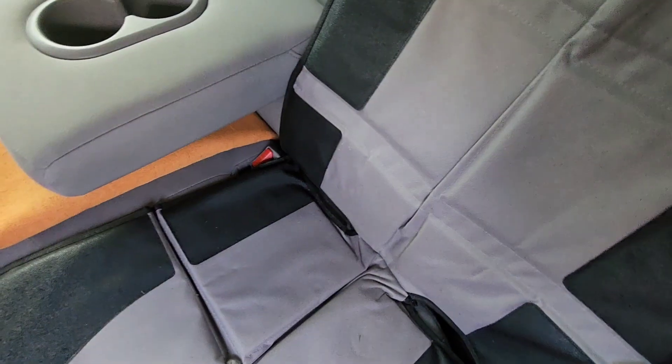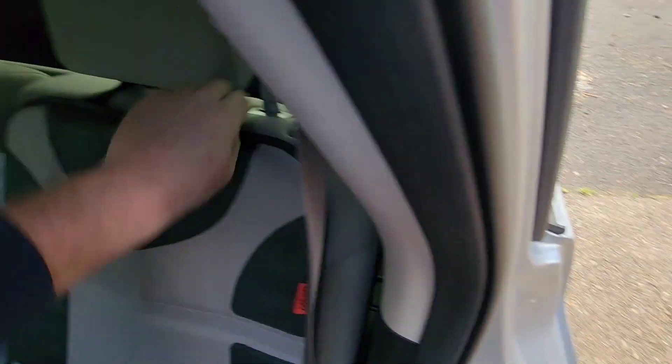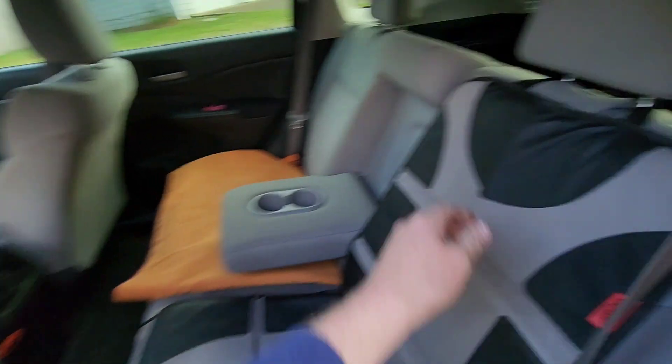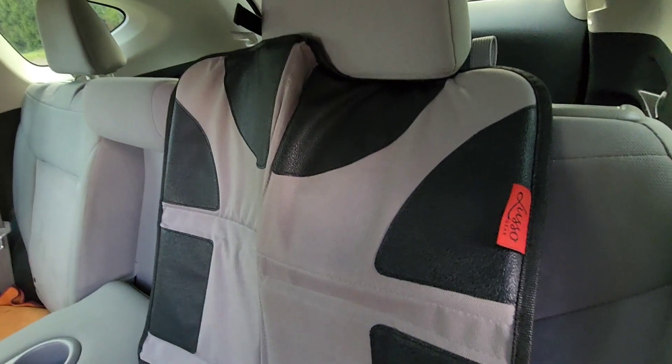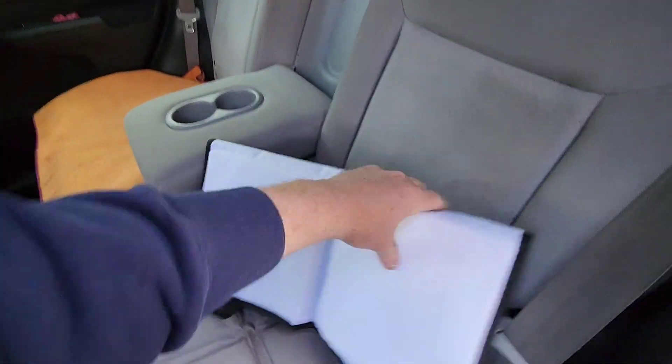I'm going to start with the back first, just because I feel like that's going to be much easier than the front. The front ones have to clip underneath, and that's going to be a whole thing. These work good for keeping the imprints off your seats from car seats and whatnot.